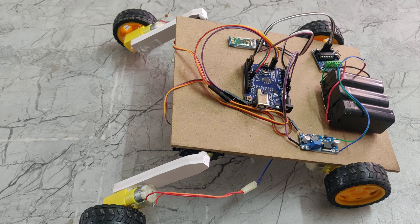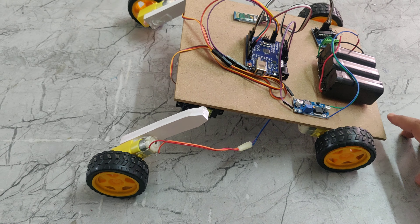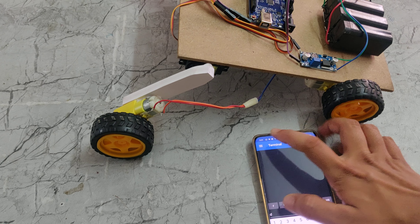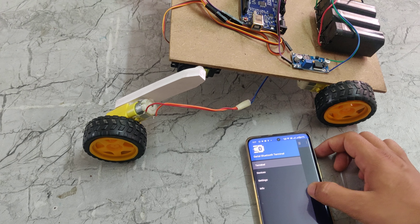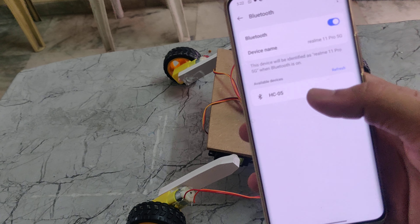Introduction to the intelligent buggy robot. In this part we are using Arduino, Arduino Uno, 12V battery and L293D motor driver, RM2596 buck converter, and also using DC motors and two servo motors appended on the buggy, and also using an HC-05 Bluetooth module.